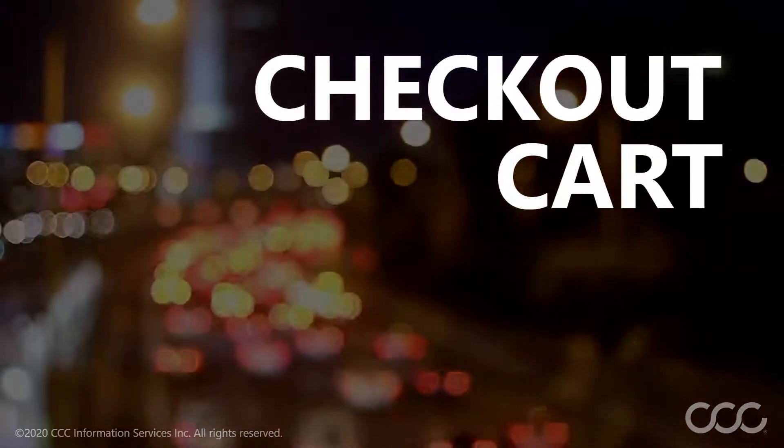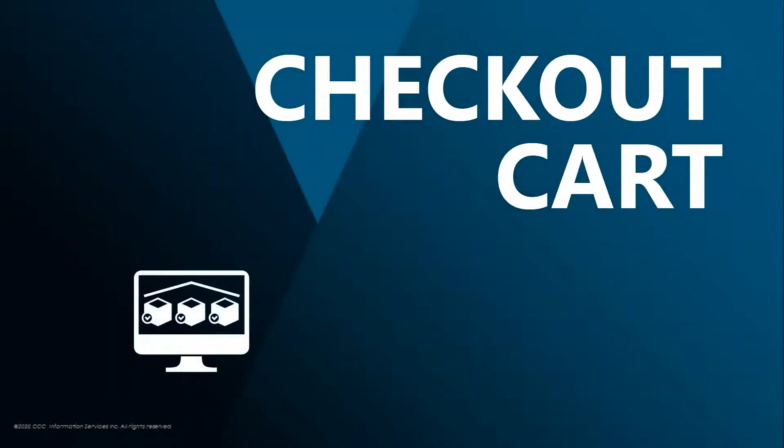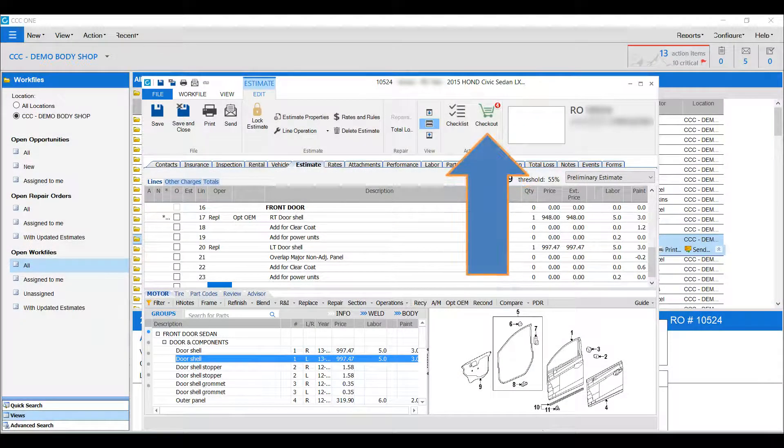The checkout cart within CCC1 allows you to quickly and easily order parts electronically from the electronic vendors that you selected while writing an estimate. Just click the checkout cart icon. If prompted, enter the job or repair order number.